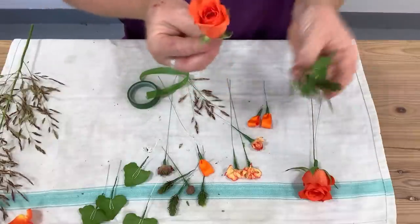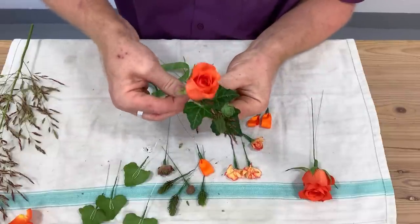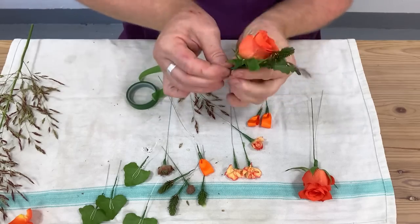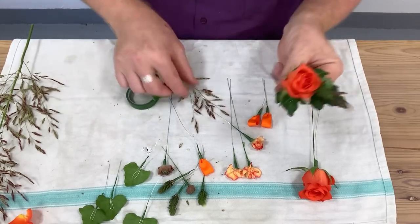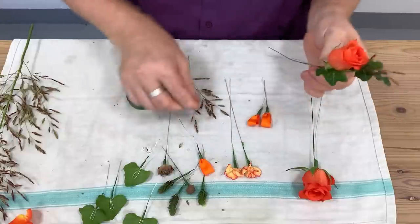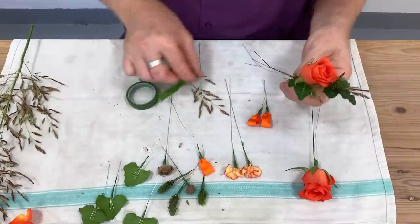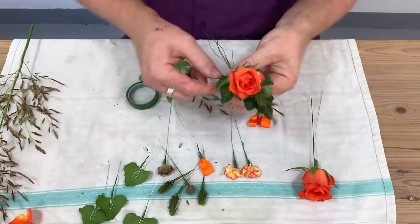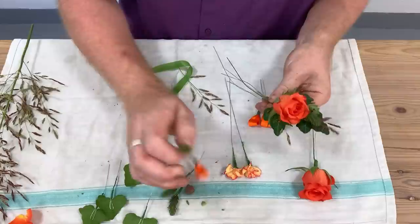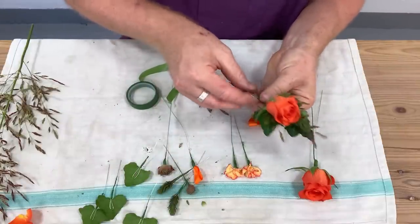I'm just looking for my smaller rose — you can see how they face in different ways, so I'm looking for how best it's going to sit in there. Another thing to remember: don't use your good scissors for cutting wires. I've got a pair of scissors I use for the ribbon, for example, and they're really nice scissors — they're not getting used for cutting wire stems. It's so easy to make that mistake.